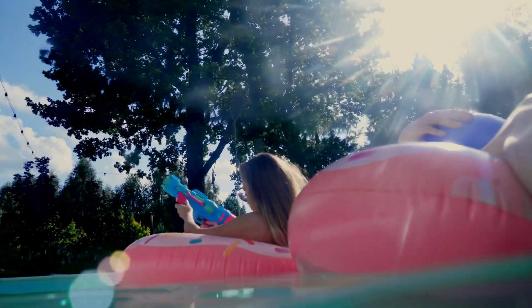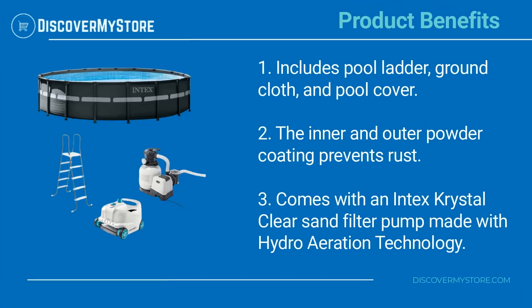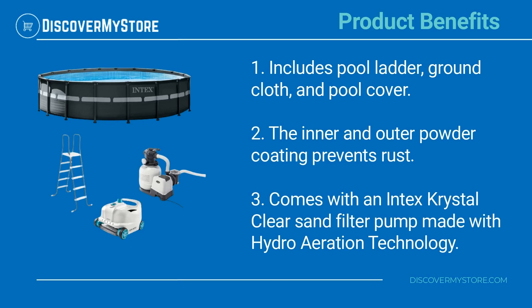This pool kit also includes the automatic above-ground pool cleaner robot vacuum to take over cleaning duties. Product benefits include a pool ladder, ground cloth, and pool cover. The inner and outer powder coating prevents rust, and it comes with an Intex Crystal Clear sand filter pump.